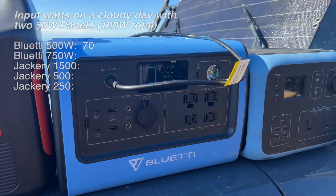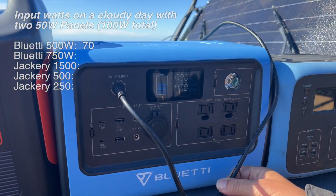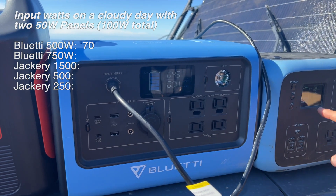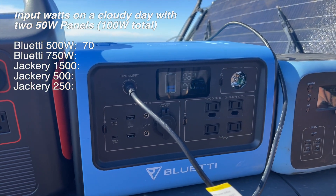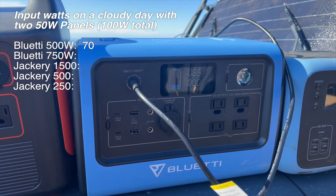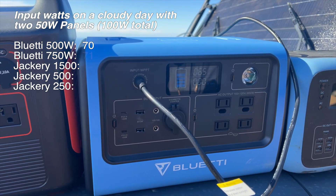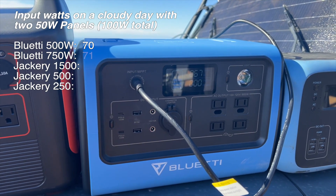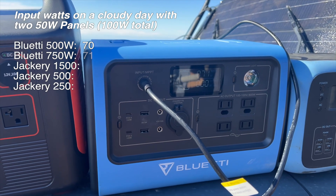Now what I've got is the Bluetti 750. We'll give this one a little bit of time and it will show us what the input is. That first unit was 68 to 70, so we're going to call that 70 and just take whatever the max number we see here. This guy is giving me 65, 67, 71. So far we've got a 71.